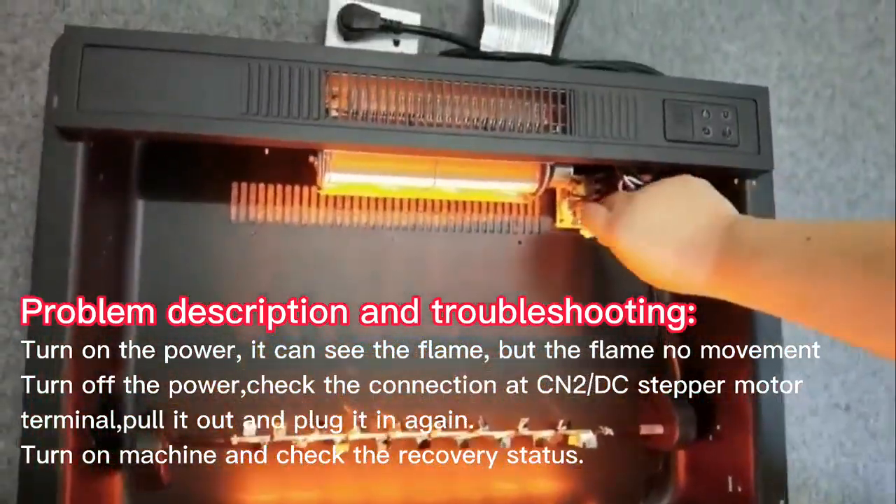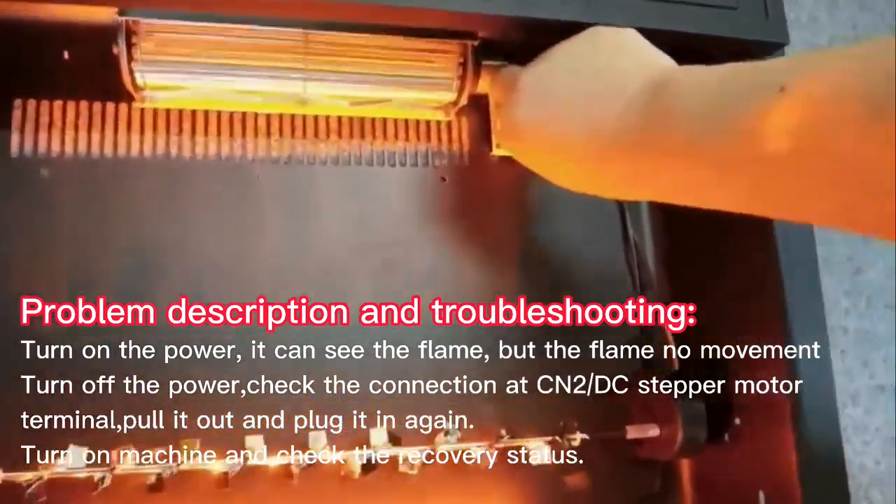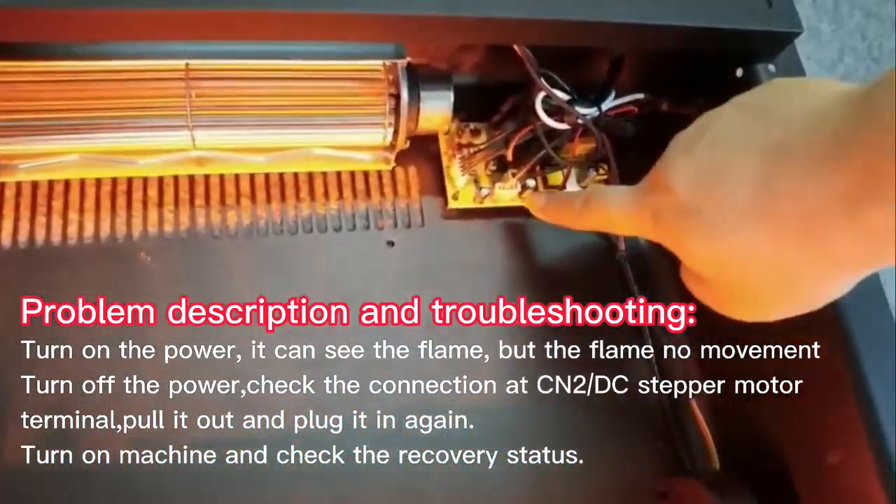Turn off the power. Check the connection at the CNRDC stepper motor terminal — pull it out and plug it in again.